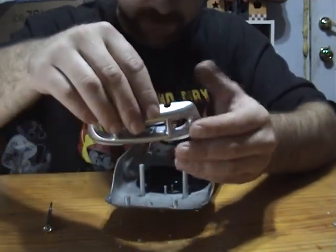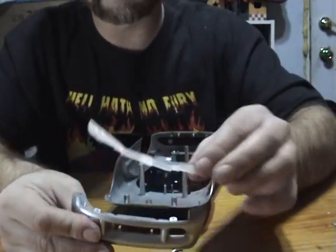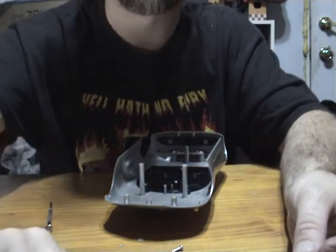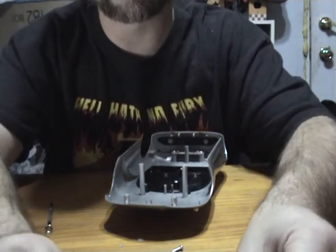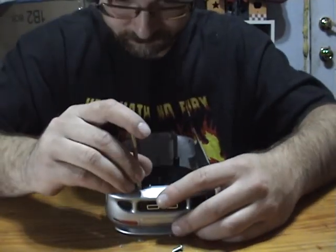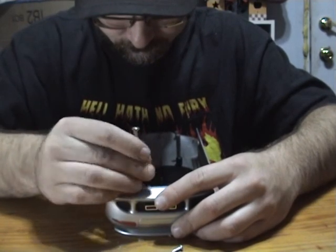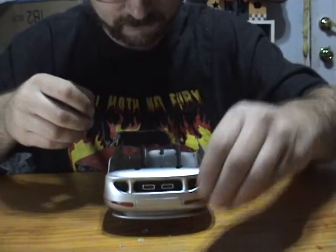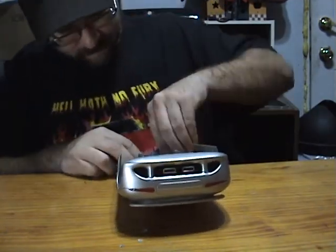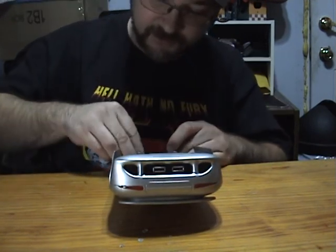When it does come apart, it may separate, but if it doesn't, get the screws out of the way. The headlights do come out separately like this. Set that down — we'll come back to it in a minute. If you don't want to lose your screws, go ahead and run them back into the body.